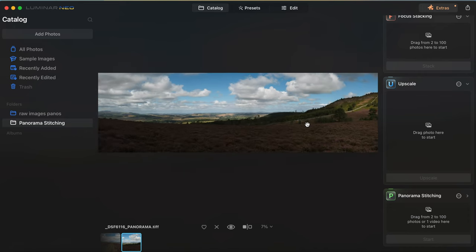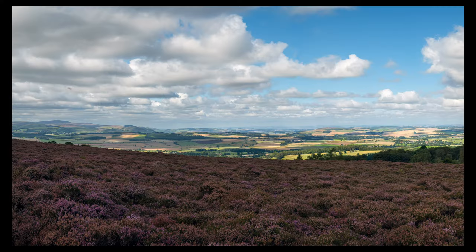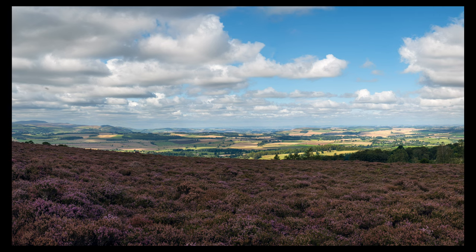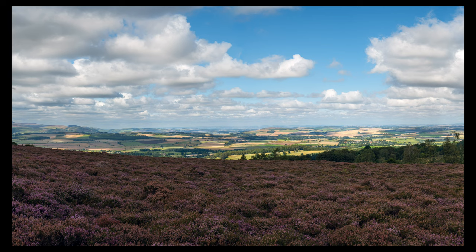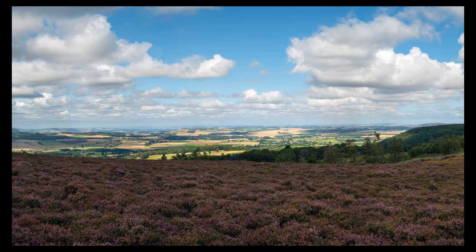This obviously is a big pano - it's a huge landscape that I took in - and it's looking great as a raw file as it is. So we're going to process this and I'll pop that image up next for you. Bye.